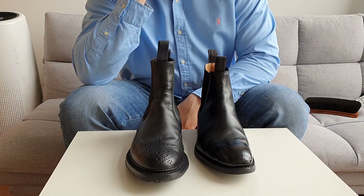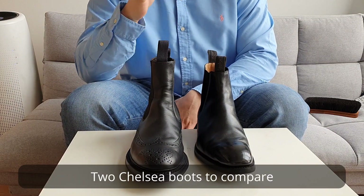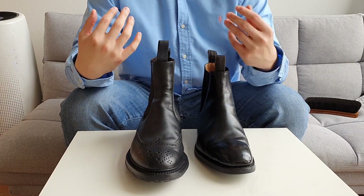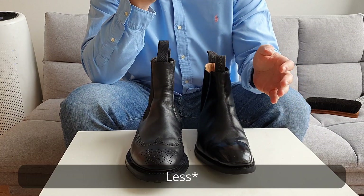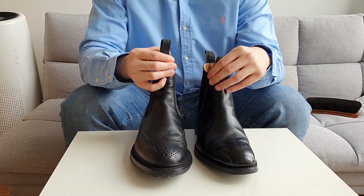Hello guys, this is Tom from guruslaw.com. Today I brought two Chelsea boots to compare and tell you which one I prefer. I like both of them, but I'm going to tell you which one I like better and which one I like least in terms of comfort and anything else I want to talk about with these two Chelsea boots.